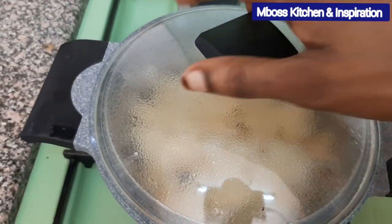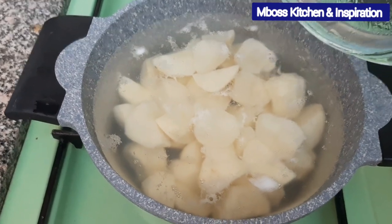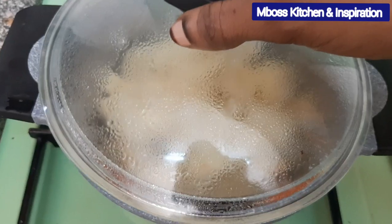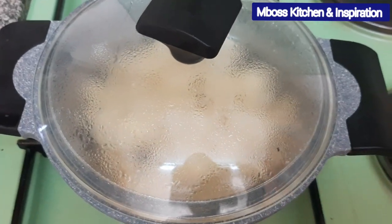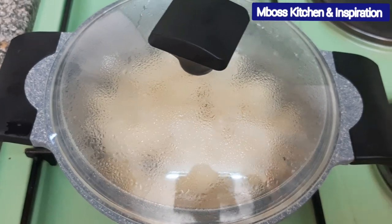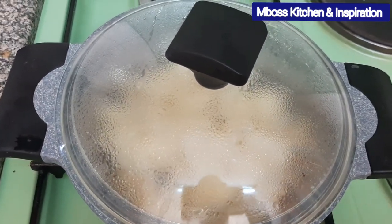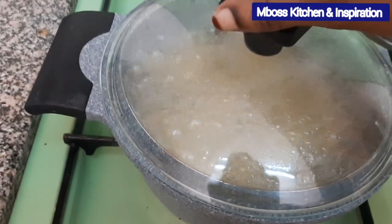Let's check on our potatoes — they've not started boiling yet. Remember today we are cooking some garlic mashed potatoes. The garlic will always give it that nice taste. Let's just give this time until it boils well. Our potatoes are boiling very well now, as you can see.